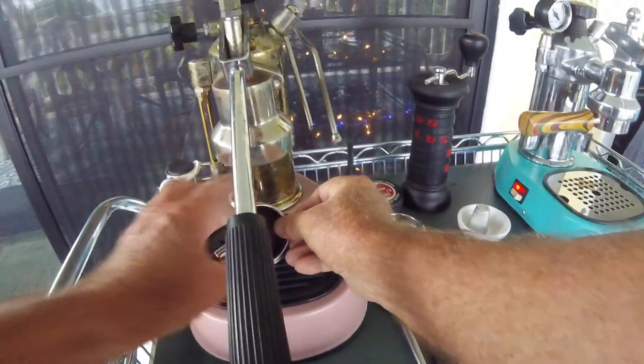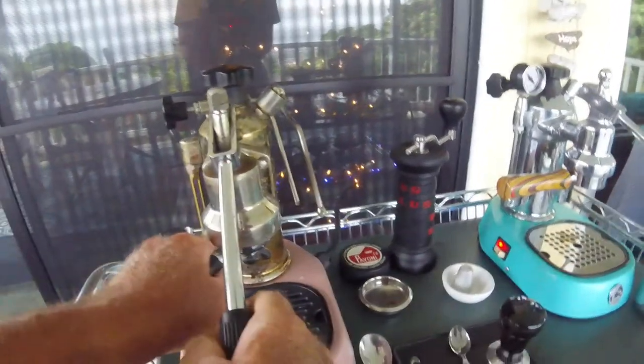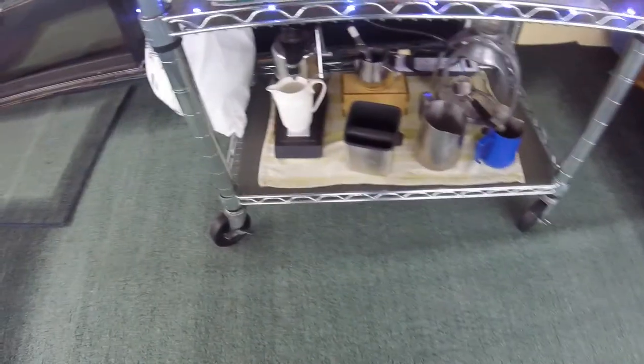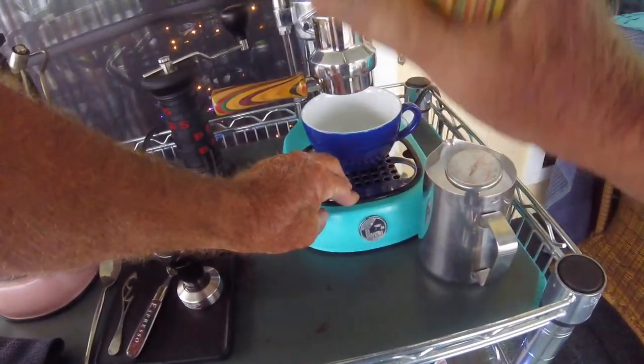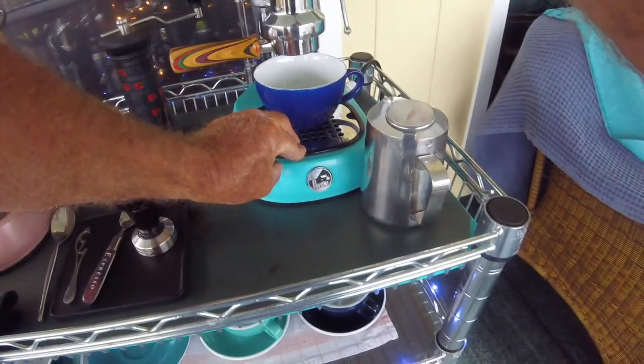We've got the machine already set, a little simplicity going here. Usually I use Leveramic mugs, but today we're going to use a different one — this one's from Vermian Crawl, I think. They're really nice, cut porcelain, not quite as thick, but they hold a little more than 300ml. Pretty nice cup — that was my old favorite before the Leveramic.